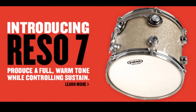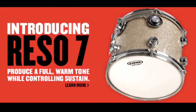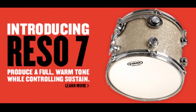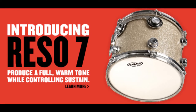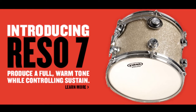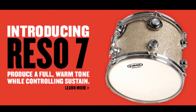Single-ply heads are usually a brighter, longer sustained head, but this combination, the Rezo 7s performed really well. They took a lot of that overtone and just shortened the sustain, so the drums had a really nice, beautiful pitch, bend, and fall, which is how I prefer my drums. In my opinion, they performed well — they did their job. They're a great product. I'm going to start using them all the time now, again with the combination of the G14 batter head. I really liked the way they sound together.